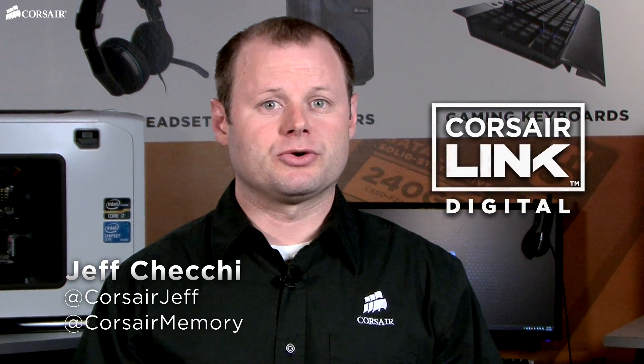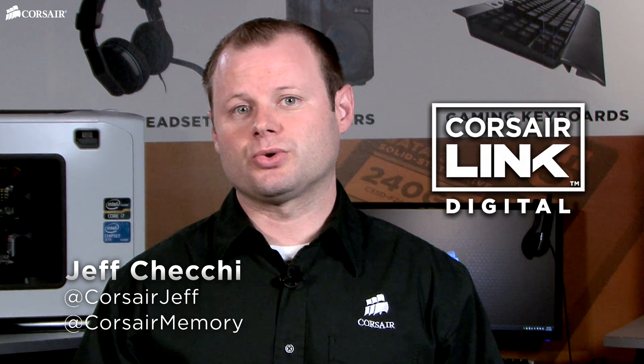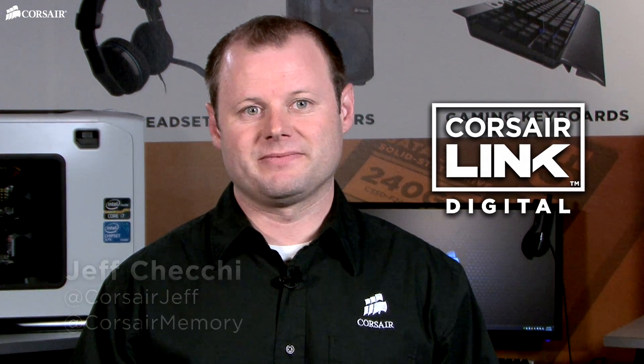Hi, Jeff here with Corsair. You've probably heard of Corsair Link, but you might not be sure what it does. I'm going to show you how you can use Corsair Link to monitor and control the performance of your Corsair power supply. The AXI series is the world's most advanced desktop power supply, but setting it up for Corsair Link is easy.